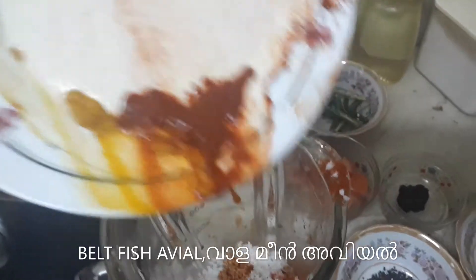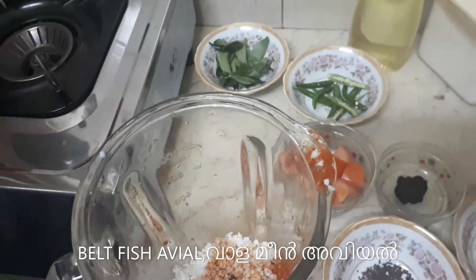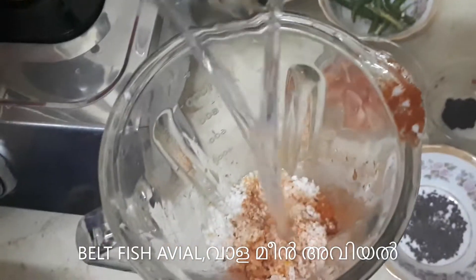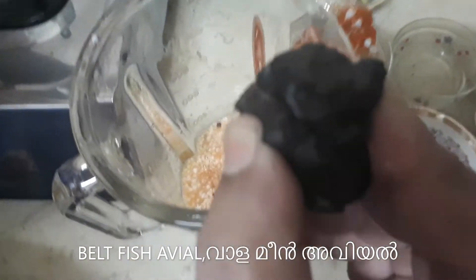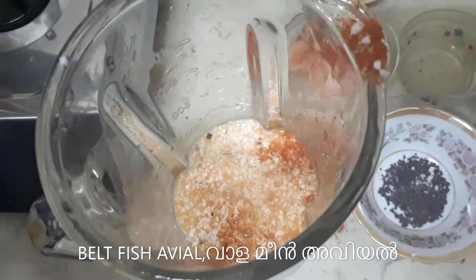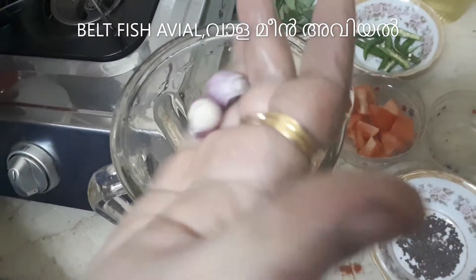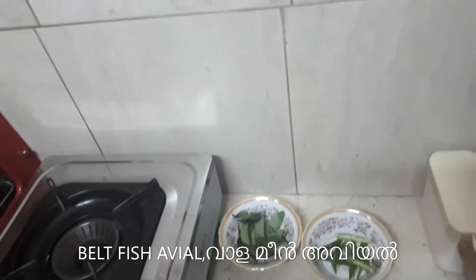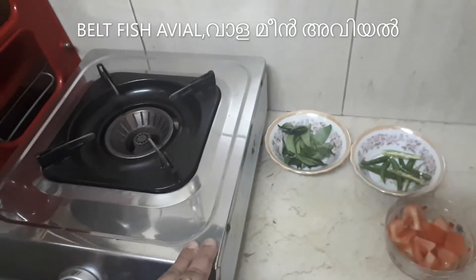Half flour. Then I start to add a little oil. We want to make a pastry. Let's add the pastry. I will add the pastry.